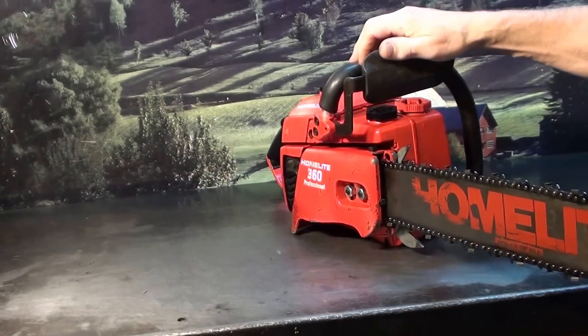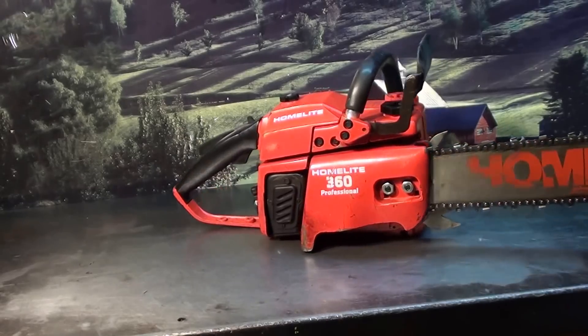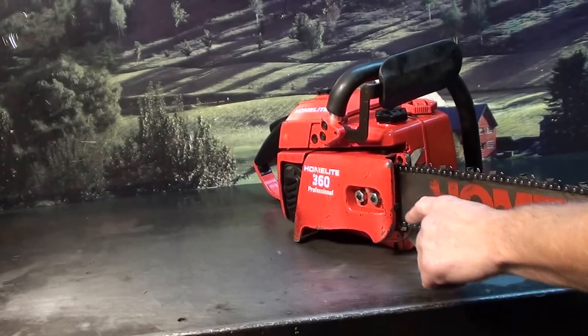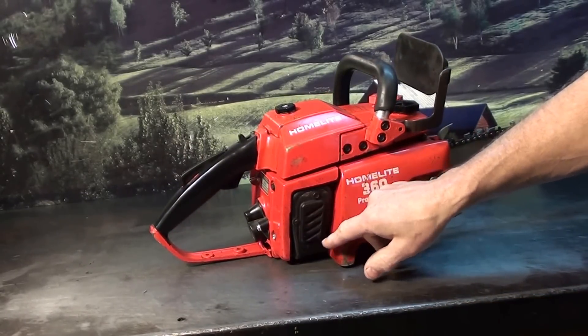Hand guard — that's not a chain brake. They didn't have chain brakes on this one; this is a hand guard. There's the tensioner right there. Loosen the two bar nuts up right here in the front. And the original muffler with the original screen.